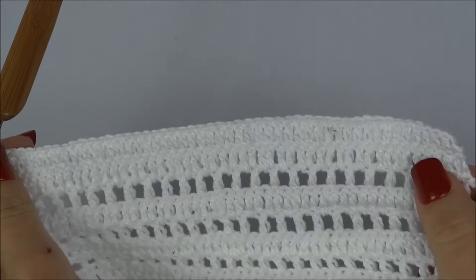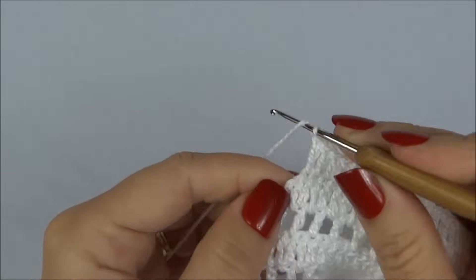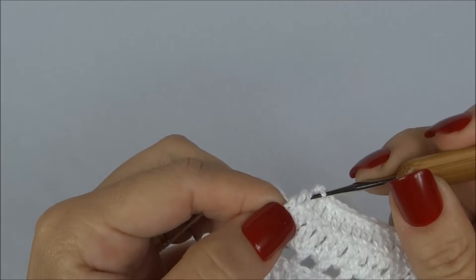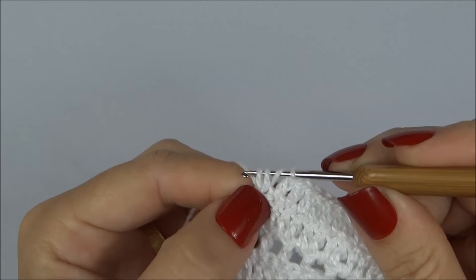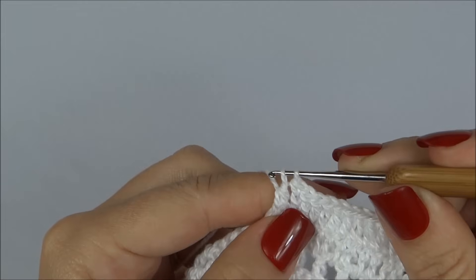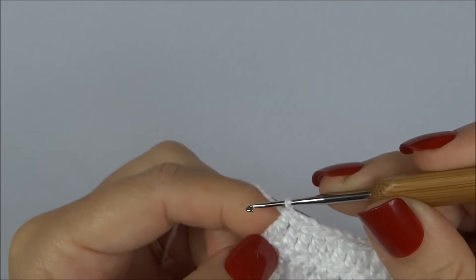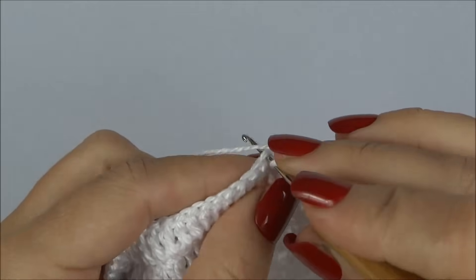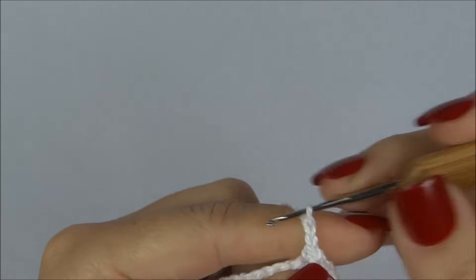Cheguei ao penúltimo ponto da carreira. Assim como diminuímos um ponto no início, vamos diminuir um agora no final: laçada na agulha, passo pelo penúltimo ponto e pelo último ponto — fiquei com quatro laçadas na agulha. Passo por dentro das três primeiras e depois por dentro das duas últimas. Tínhamos dois pontos, ficamos com apenas um. Viro o trabalho e já passo a agulha no segundo ponto, ficando com as duas laçadinhas; pego as duas de uma vez e faço mais duas correntes.